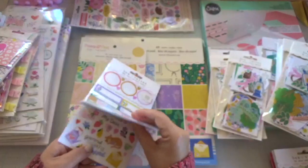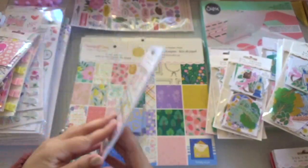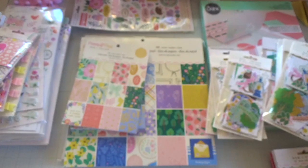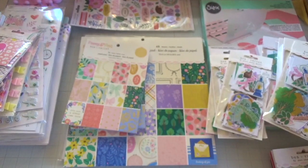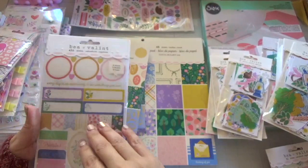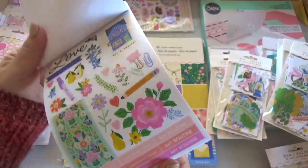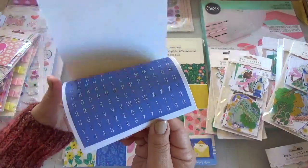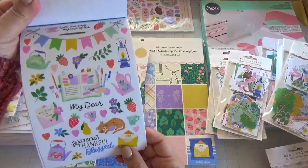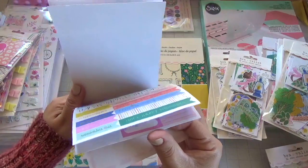Here is the sticker book — you get a lot of stickers in this. Let me open it up without tearing it, because these can tear really easy and you can ruin your papers. Let me just flip through these real quick. There's stationery paper and here are some more stickers. You do get a lot of pieces in these sticker books.